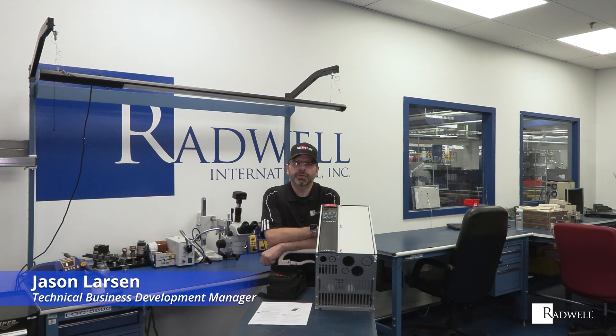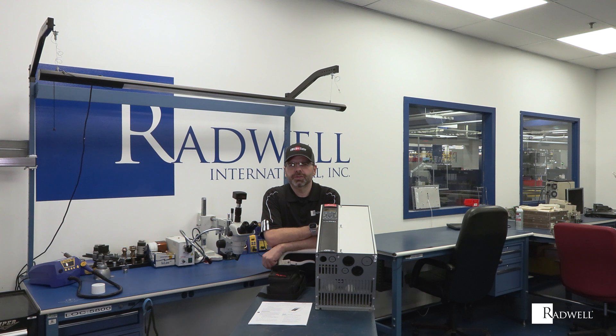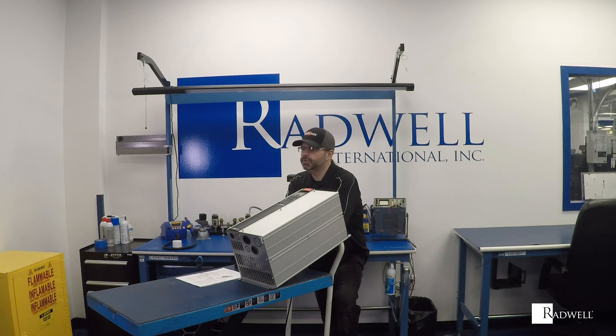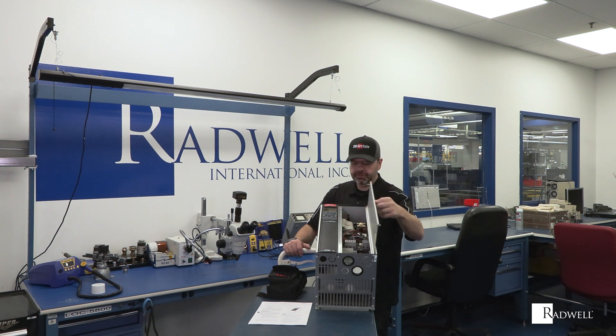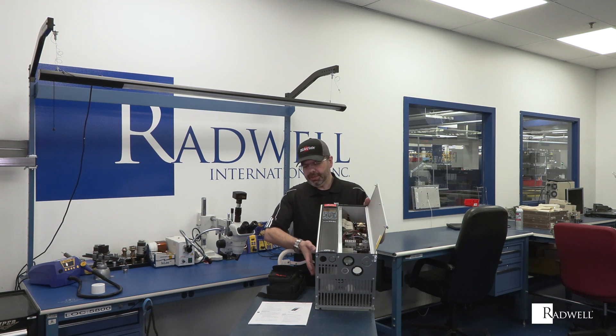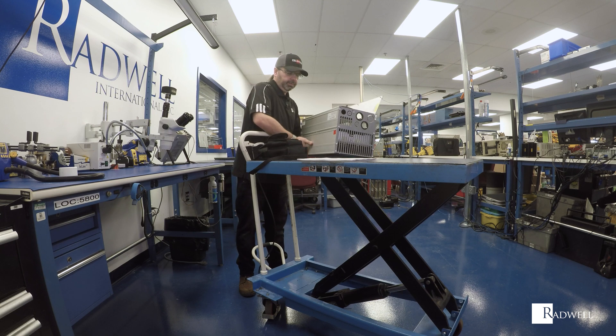Hi, I'm Jason Larson, Technical Business Development Manager for Radwell International. This is video number two of our how-to series, and today we're going to be talking about AC variable frequency drives — and more specifically, field troubleshooting of those drives. We're going to go over some general, generic troubleshooting and an overview of next steps. This particular drive is a Danfoss drive used in HVAC applications.